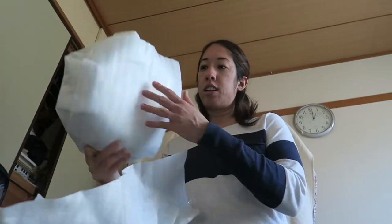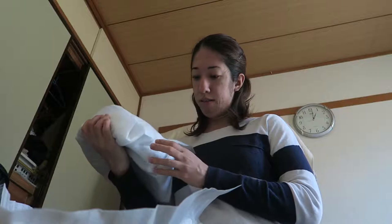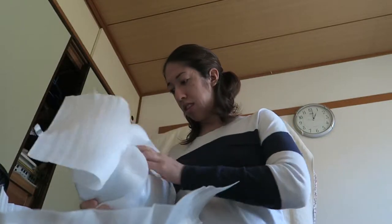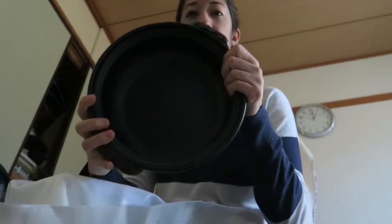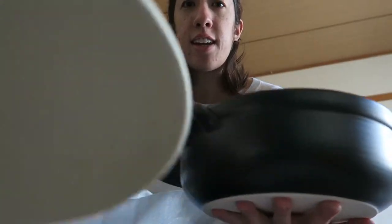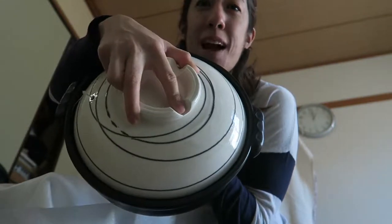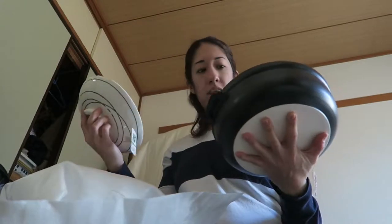This was actually the last one they had in the store, which I was really excited about because the other Nabe pots were way too big for what I was looking for. For the actual pot itself, I need to remember to wrap this back up when I'm done. It's just a regular black pot, and when you put it all together it looks like this — yay, Nabe! Cannot wait to make Nabe tonight.